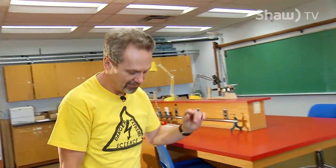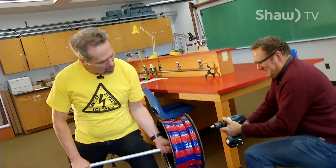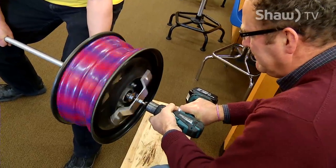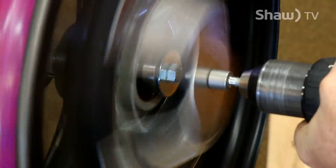But there's a way we can do it with physics. And the way we can do it with physics is we get the wheel spinning at very high speed. And for that, I'm going to need Owen. I'm going to hold it like this. Owen's going to spin it up with this drill. We want to get it to 2,000 RPM. Fast as we can get it going.